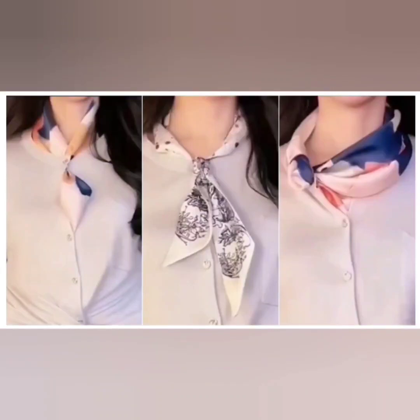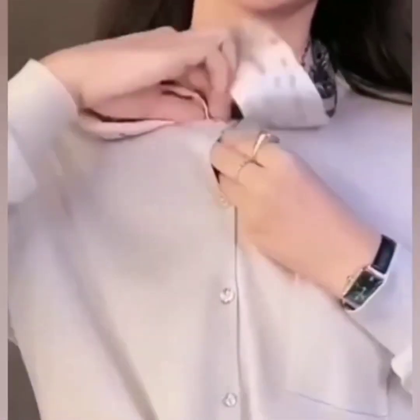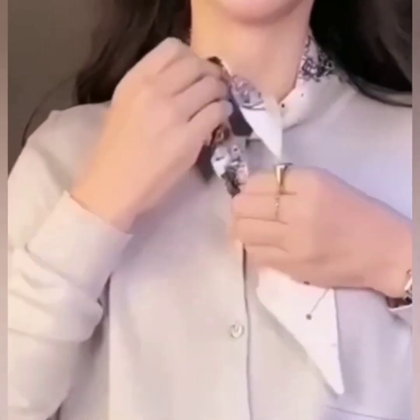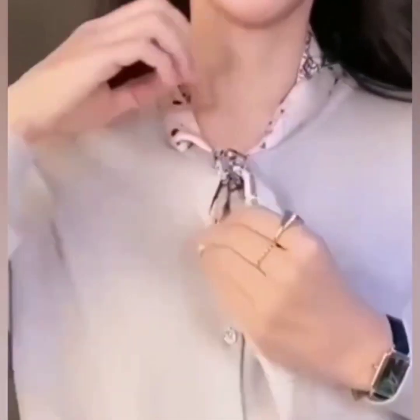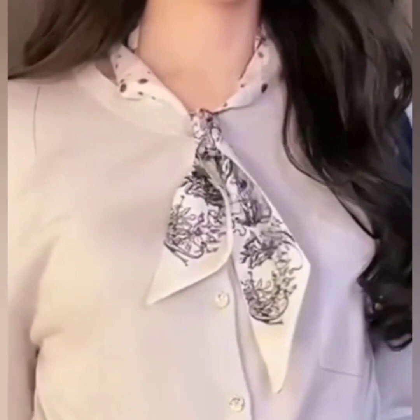Hello gorgeous! Here I am with the most slow, beautiful and easiest tutorial of scarf styles. In the first one, wear your scarf and pass both of its sides through the button spaces of your shirt. Repeat the same process with its one side and there you go — your easiest and beautiful look is ready!